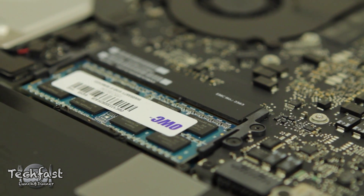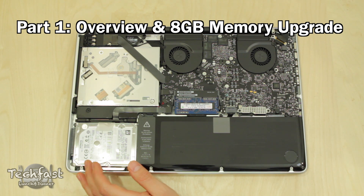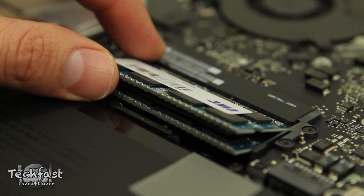Now I want to do this as in-depth as possible, so I'm going to break it into probably three or four videos, the first being this one which is an overview, telling you guys exactly what I'm doing, what I'm using, as well as the memory upgrade since that is the easiest part of the whole process.